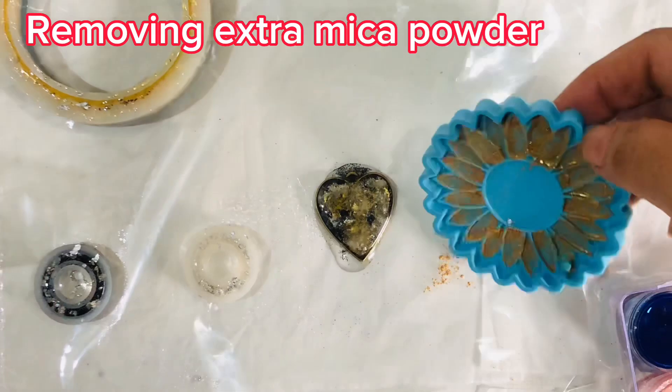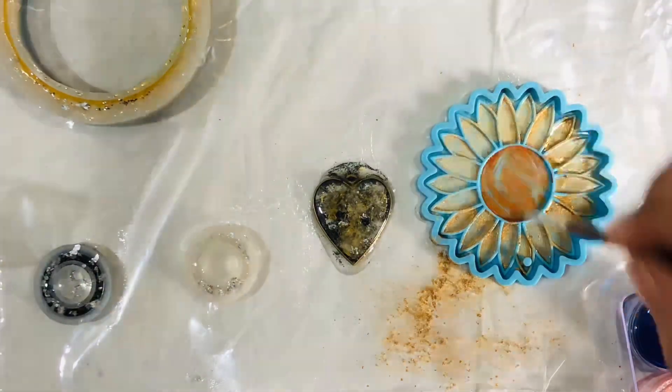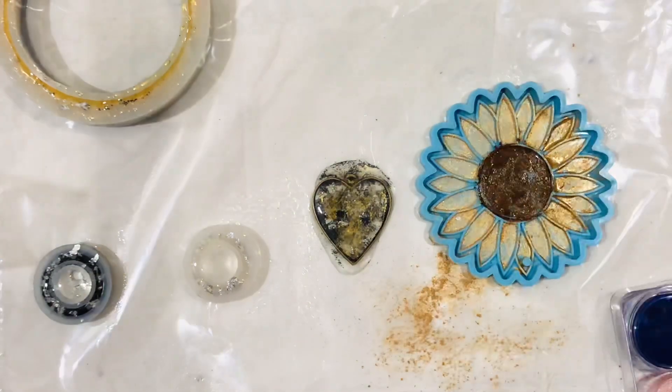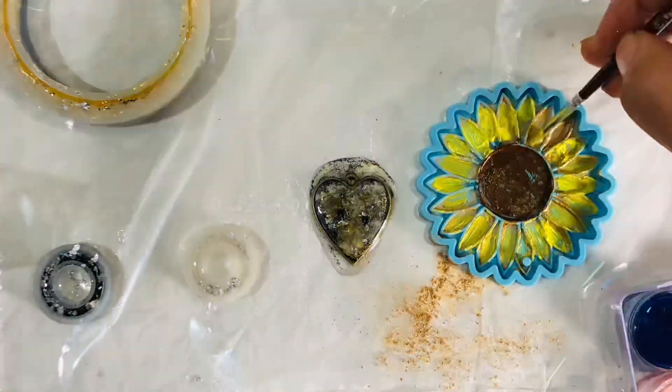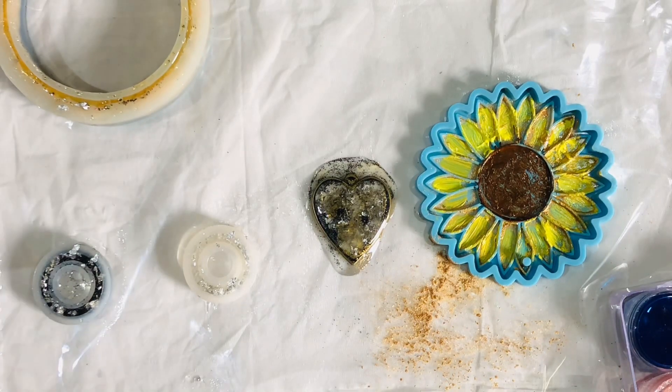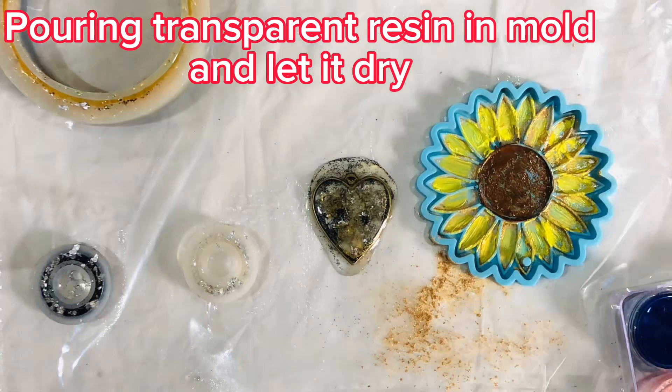Removing extra mica powder from the mold, then pouring transparent resin in and letting it dry.